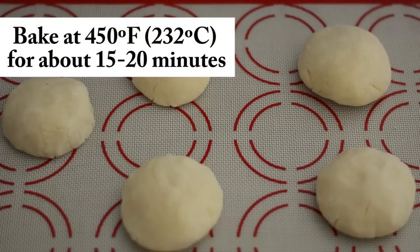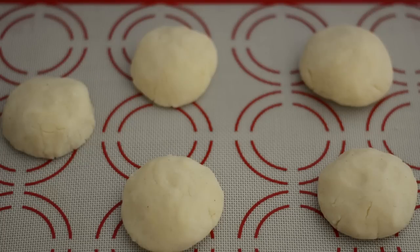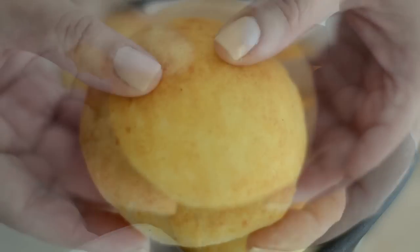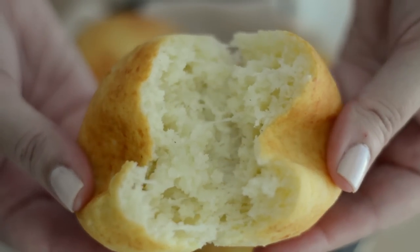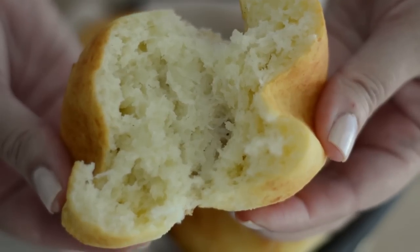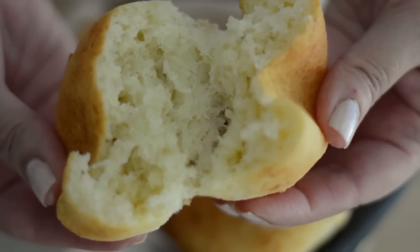Now we're going to bake them at 450 degrees for about 15 to 20 minutes, or until they're golden brown. And now all you have to do is serve. That's how easy it is to make a spongy, cheesy, and delicious almojábana, or Colombian cheese bread.